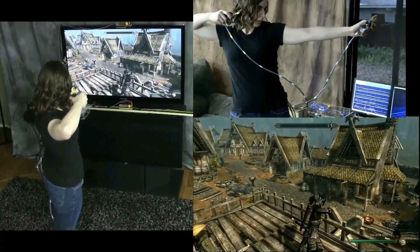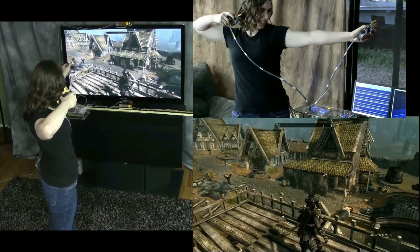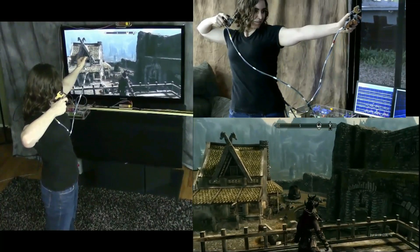Now she's shooting very small targets at a distance. This is only possible because the system sees even the smallest motions and uses them to aim the bow.